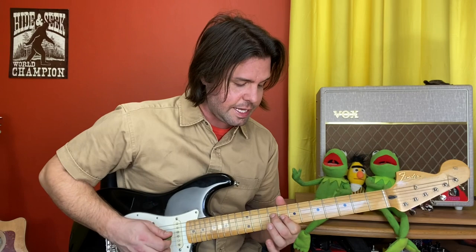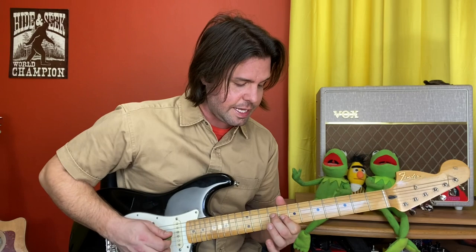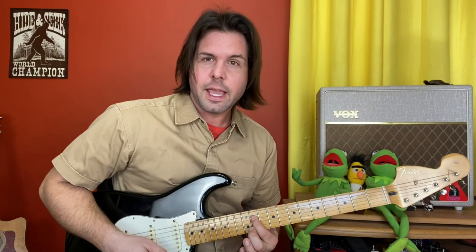Then we're going to grab the D string at the 9th fret, and on the same rhythm that we did the 11th and 13th fret, it's going to be 9 and 11 — one, two, three, four, five — and then down four plucks on the 8th fret.